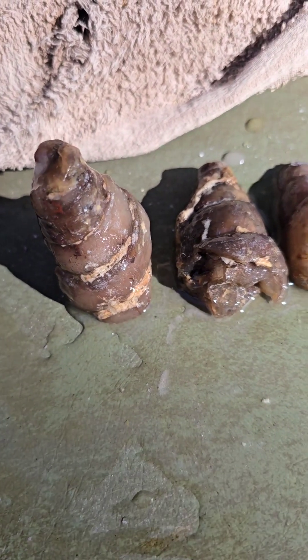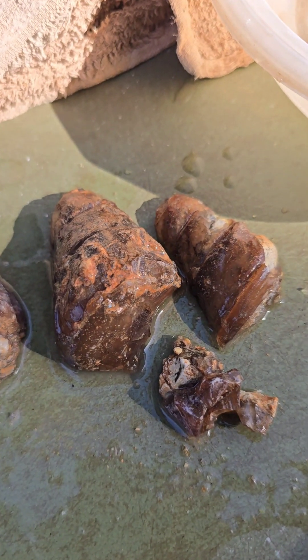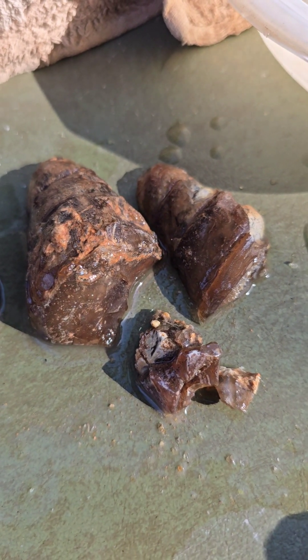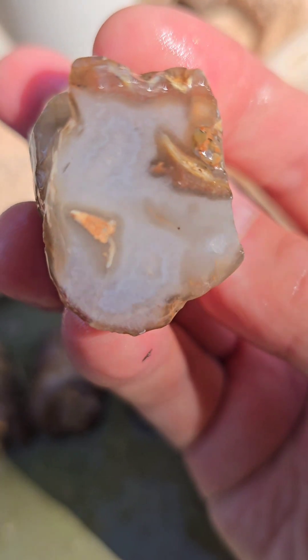Alright, that went really well — actually not really well, because this one actually fractured. I had almost left it the way it was because it was just such a nice specimen, but I went ahead and cut it and now I regret it. This one I shaved the bottom off so it can stand. And look at the agate banding there.